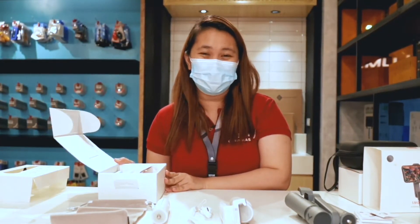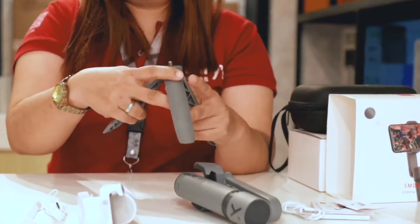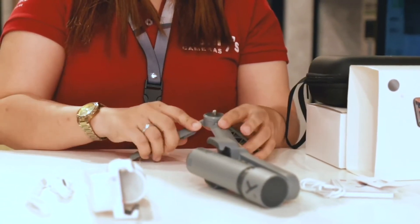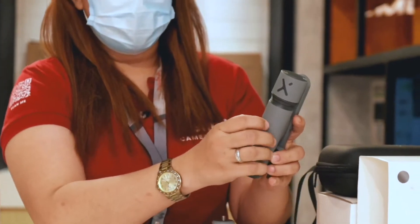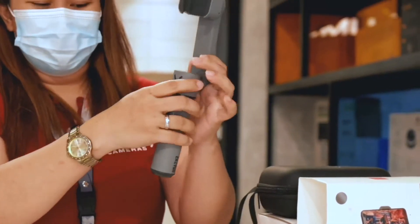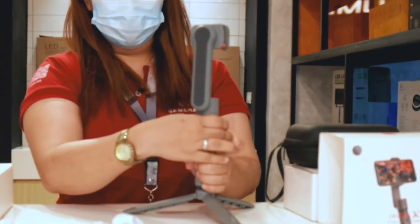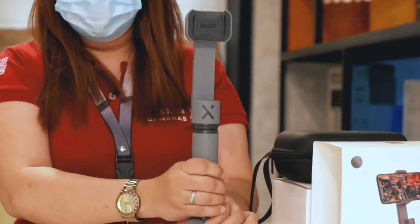So let's start to set up the gimbal. First, let's do the Zhiyun Smooth X. First, the tripod — rotate the handle to 180 degrees like that. Make sure it's locked. And then put the gimbal onto the tripod. Make sure the gimbal is locked in place.